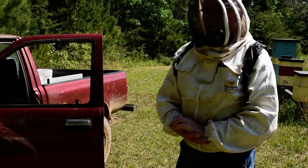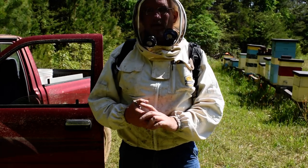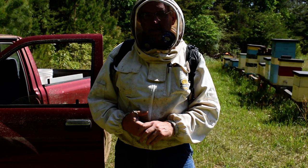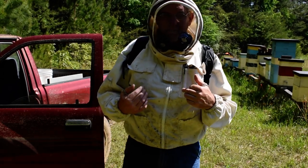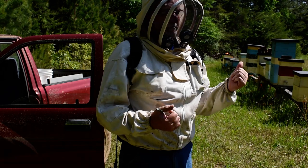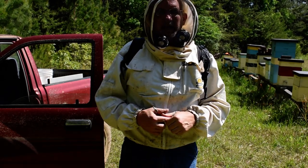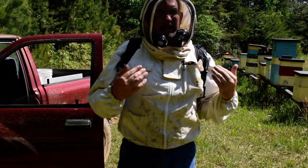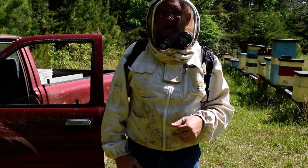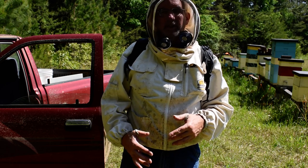Hey folks, I thought I'd show you today my Cyborg setup. I feel kind of like Iron Man in this outfit. It's about 85 degrees and I'm going to be getting ready to make up some mating nukes. I'm in full sun, so it's 85 degrees in the shade — who knows how hot it is in the sun — but it's plenty warm.